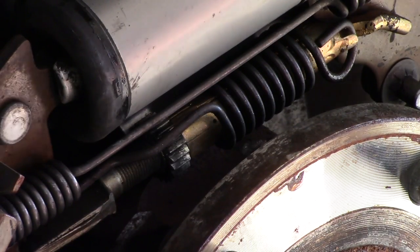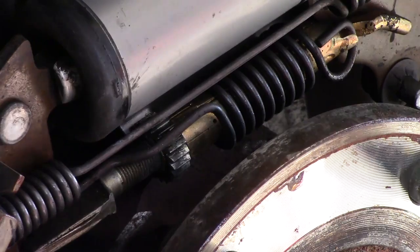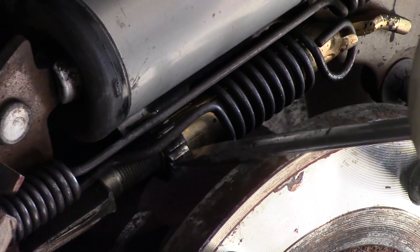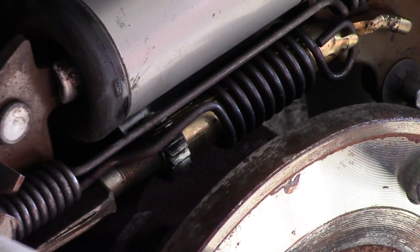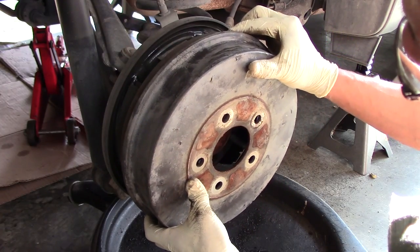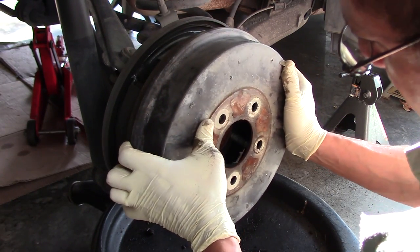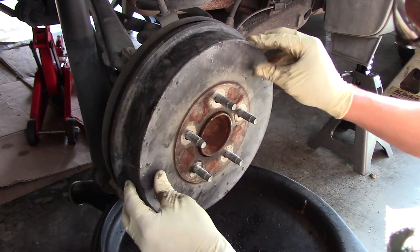Adjusting the shoes is super easy. Right down here near the bushing we were just checking, there's a star wheel — this is adjustable, so I can move it up and control how far the shoes extend. When I put the drum back on, the shoes should just barely graze the surface. So I adjust the star wheel, toss the drum back on, center it up, and see how it feels.